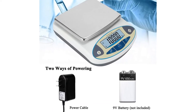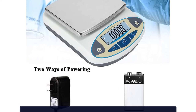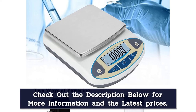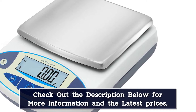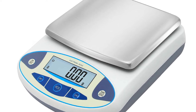This laboratory scale has multiple functions including TAR, memory, counting, fault visualization, and more. It supports 13 unit conversions — units can be converted from G, CT, OS, OZT, N, LB, DR, GN, DWT, percent, TT, T, and TAR by simply pressing the unit button.